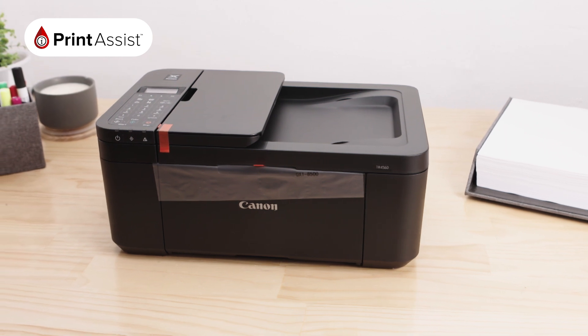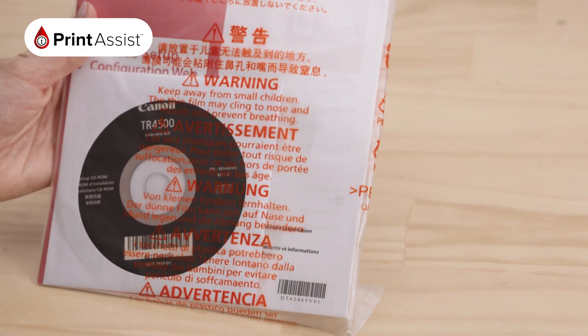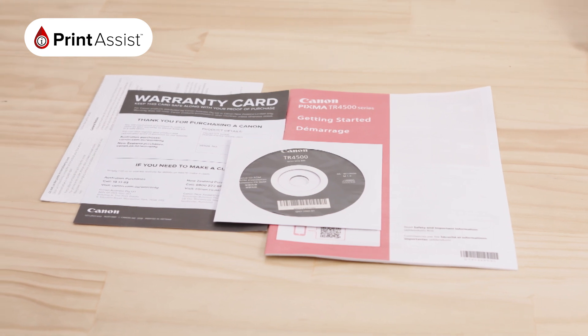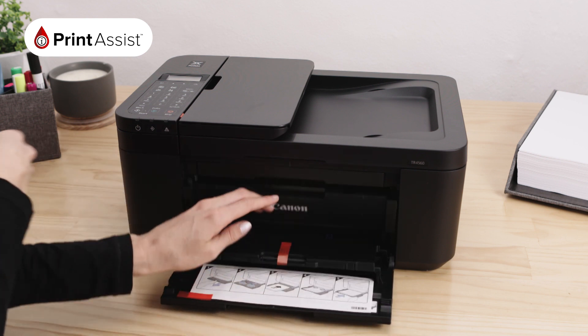As you can see we've done a good job in getting the printer to you in tip-top condition. Before you do anything else, locate the bag with your installation disc, manual and these bits of paper. This will ensure they don't get accidentally discarded. You can now remove and dispose of all the protective materials, including these orange tabs, responsibly.